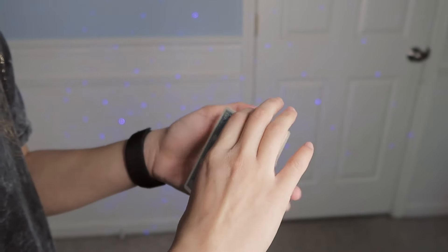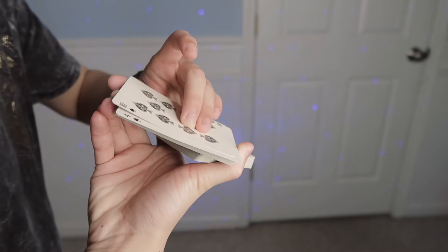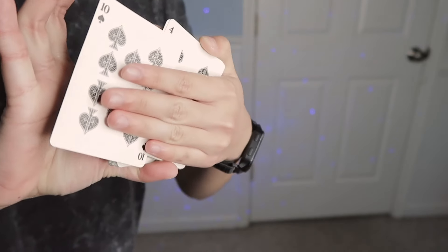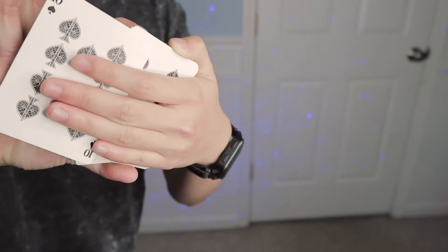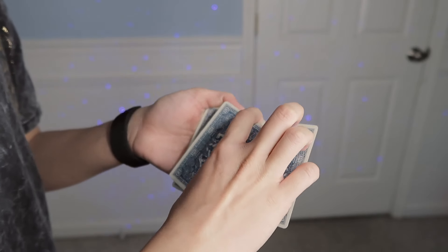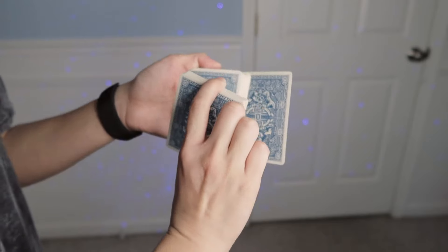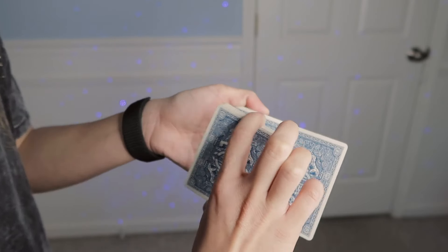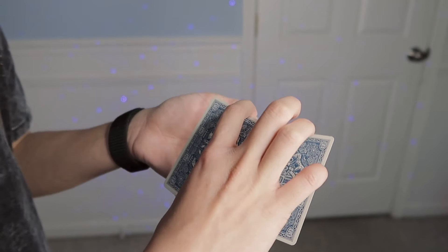As you are doing that rotation, you're going to take the single card with your middle and ring finger grip and keep pushing the card out as much as you can, so your fingers are going to extend as far as they can reach. You should be about in this position with the single card out here, and then these two packets are kind of lined up.